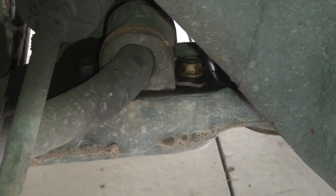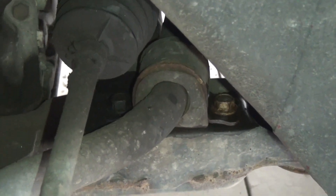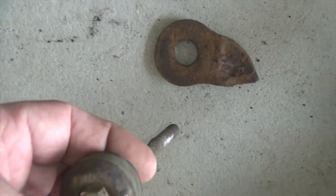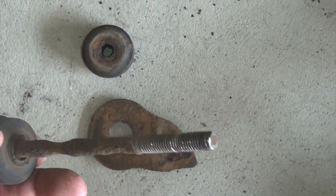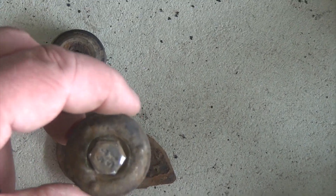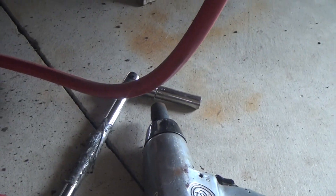There's not a lot of room up in there, so it's going to be a little tough to get on those bolts. This is a 13 millimeter bolt on each end. I used an impact on the bottom with a 13 millimeter impact socket, and I used a breaker bar with a deep well 13 millimeter on the top, and that worked out pretty well.